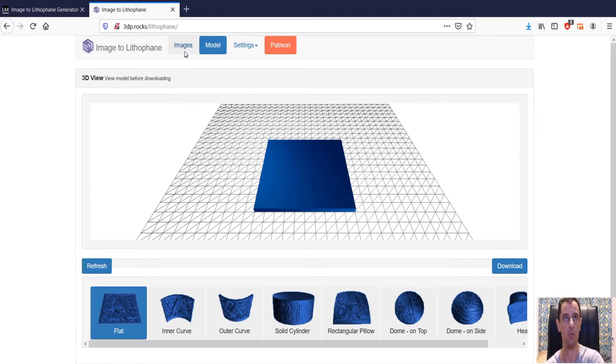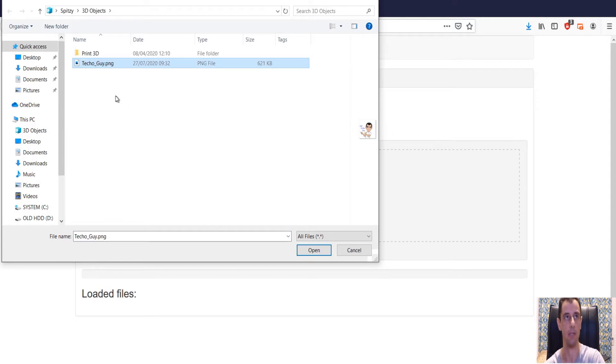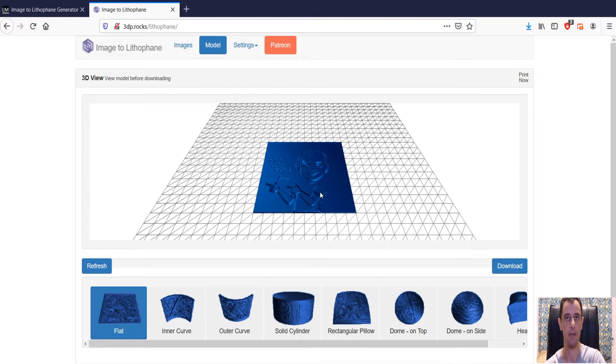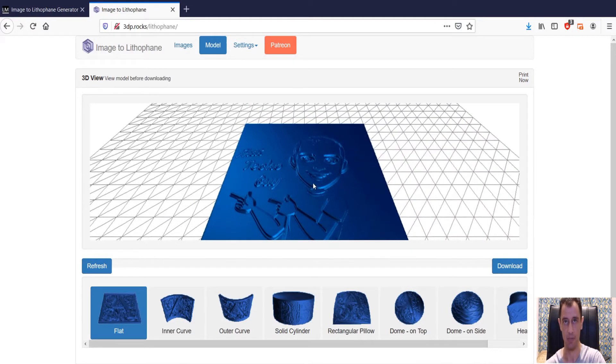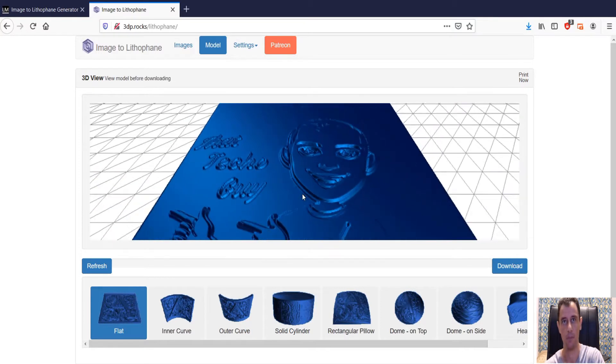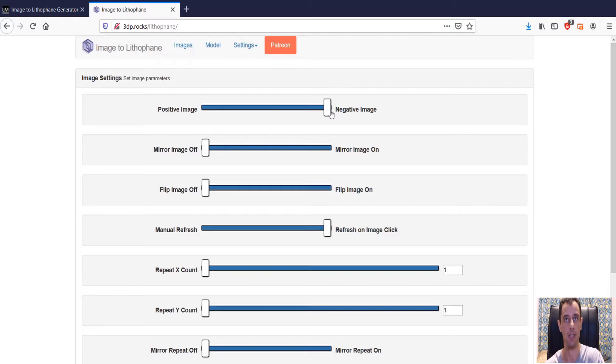The first thing you need to do is click on Images, browse and select the image you want. I'm going to select my TekoGuy avatar for the channel. Let that load up. Now at the moment we have a negative image and we need to have it as a positive image, so it's going to become inverted. We need to go to Settings, then Image Settings, and change this to positive image. This is very important, otherwise the effect won't be there.